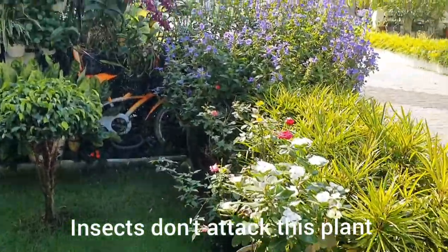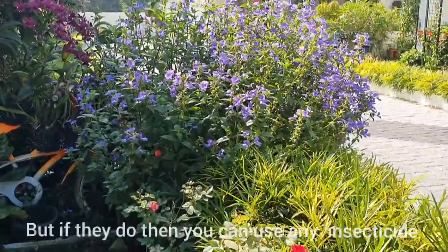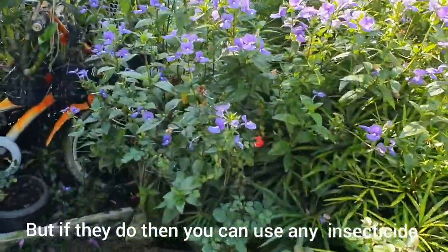Insects don't usually attack this plant, but if they do, you can use any insecticide.